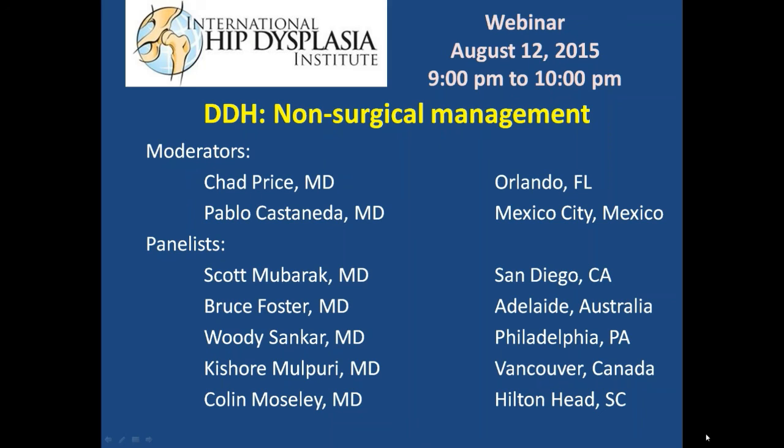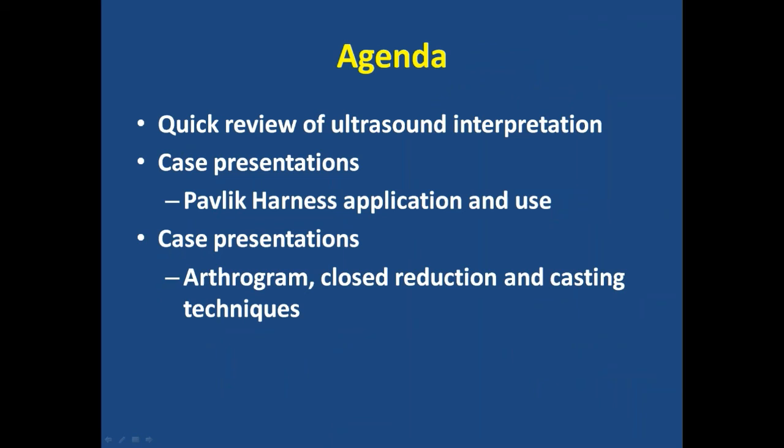Welcome everybody. The schedule is we're going to have a quick review of our ultrasound interpretation that we covered last month or two months ago. We're going to do some case presentations of Pavlik harness application and use, and then some case presentations of arthrogram, closed reduction, and casting techniques.